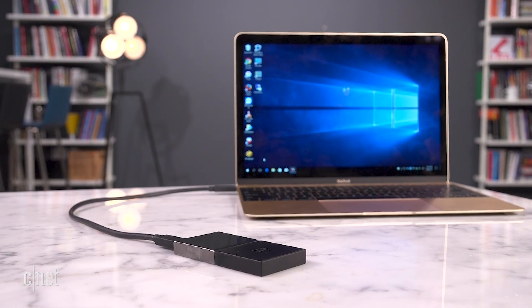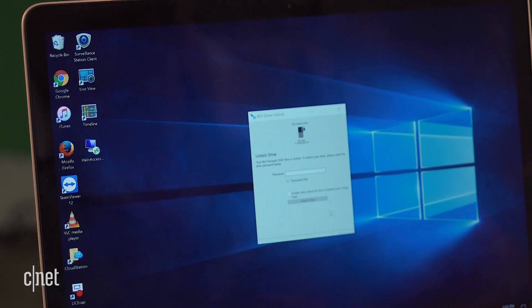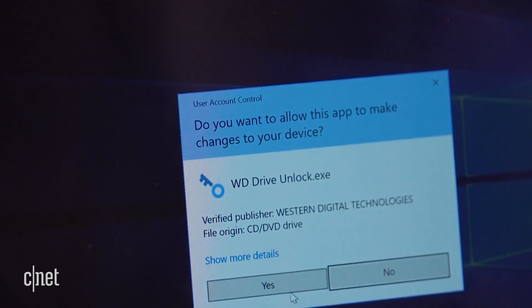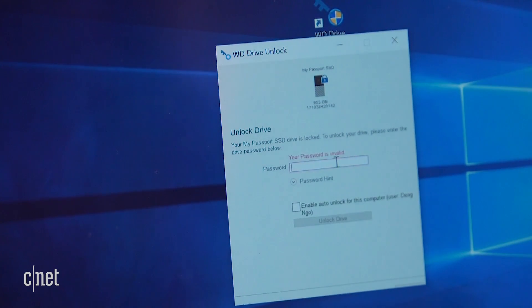Now the My Passport SSD is pre-formatted in exFAT file system. And that means it could work with both macOS and Windows right out of the box without reformatting. Now the drive features encryption to protect data against loss and theft. Remember though, if you turn on that feature and you forget the password, you lose the data too.